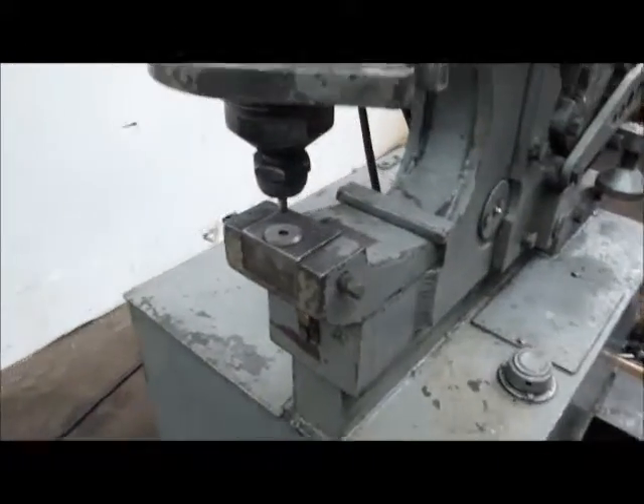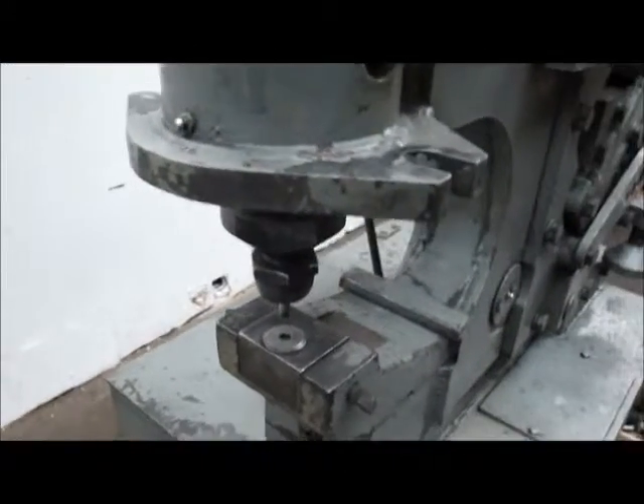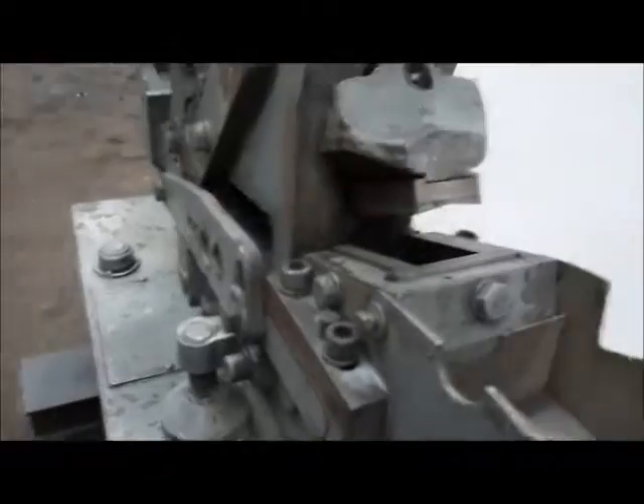Runs real quiet. We'll run the punch end down. There's also a limit switch on this thing, so you can set a limit. That's the punch end. Here's the other end for your shearing and notching.